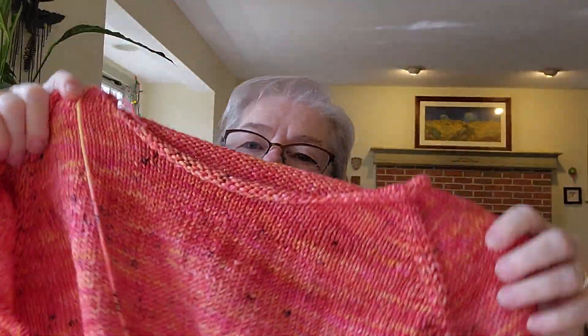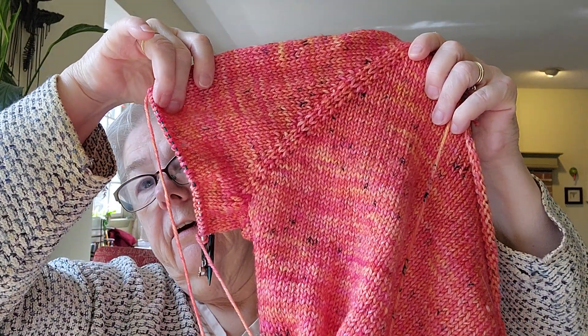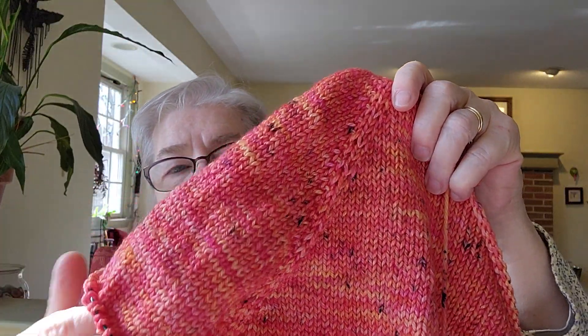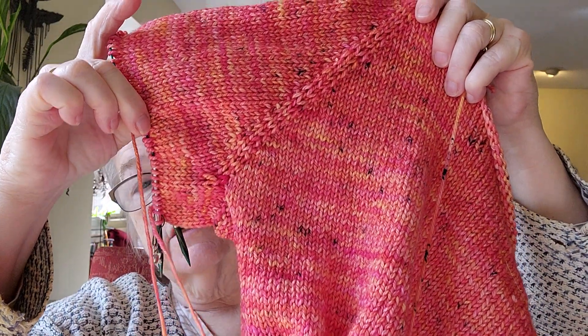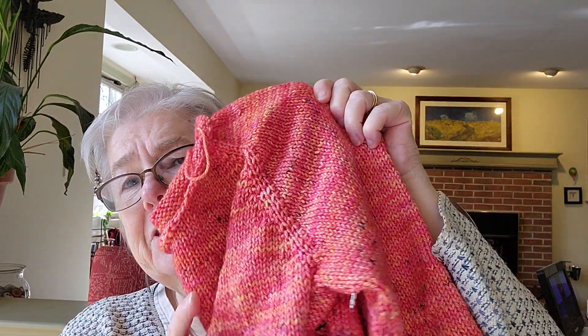So there's the front, and there's the first sleeve. This is a three-quarters length. I stopped here because I really want the length on the sweater, so I want to go further in the rest of the sweater before I decide on the length of the sleeves. Here's the second sleeve started. After I do the second sleeve down to 10 inches, I'm going to do the collar, and then start back on the body. I'm making lots of progress, and this is going to be such a gorgeous, fun sweater to wear. I'm so excited, and so are some of you.